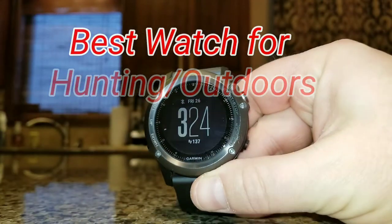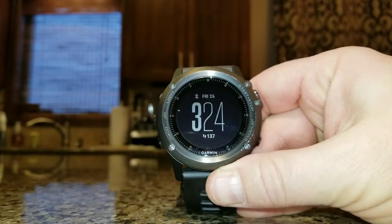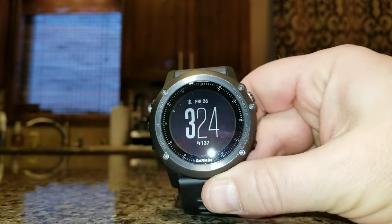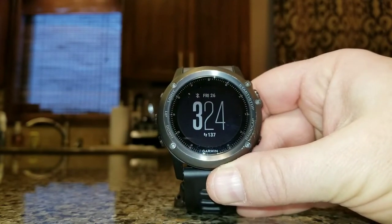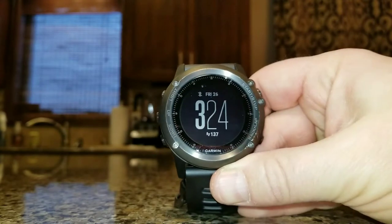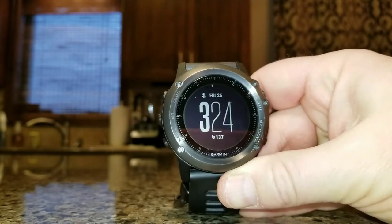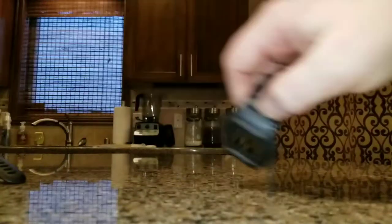What's up YouTube. Today I just wanted to talk about the best hunting, fishing, and outdoors watch on the market. Of course I'm going to be talking about a GPS watch, right? The one with ABC functions — altimeter, barometer, compass — has to be this watch, right? Nah, no it isn't.